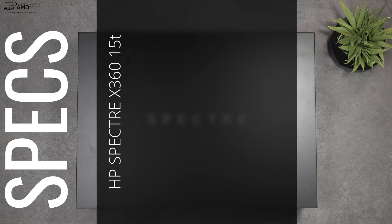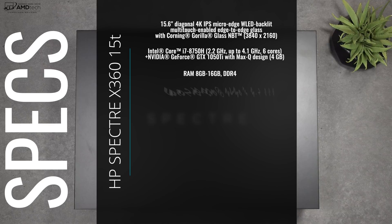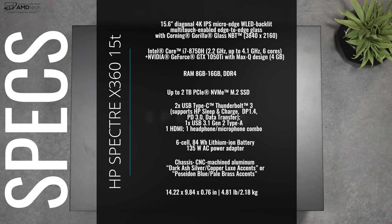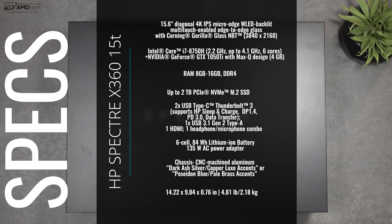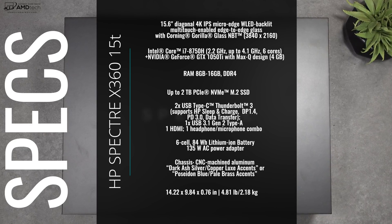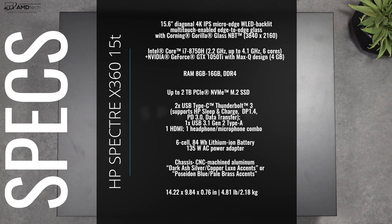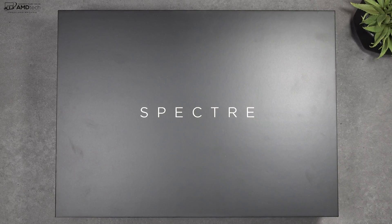Here's a quick rundown of the specs. My review unit has a 15.6-inch 4K UHD display, powered by the Intel Core i7-8750H — the Coffee Lake processor — with the NVIDIA GeForce GTX 1050 Ti with Max-Q design and 4 gigabytes of video memory. You can get it with either 8 or 16 gigabytes of DDR4 RAM and up to two terabytes of PCIe NVMe SSD storage. It also has an 84 watt-hour battery and comes in at 4.81 pounds or 2.18 kilograms.